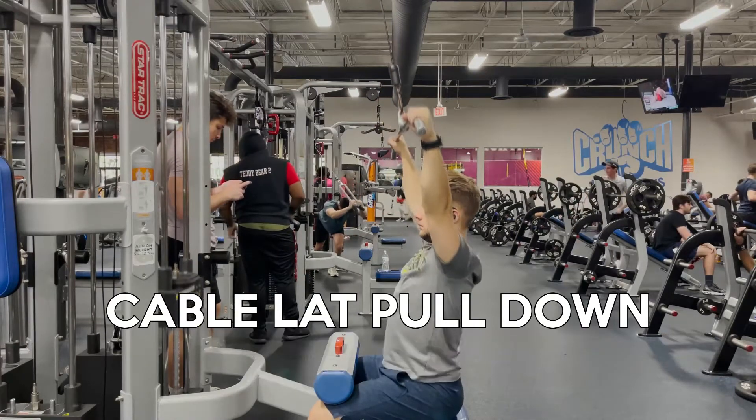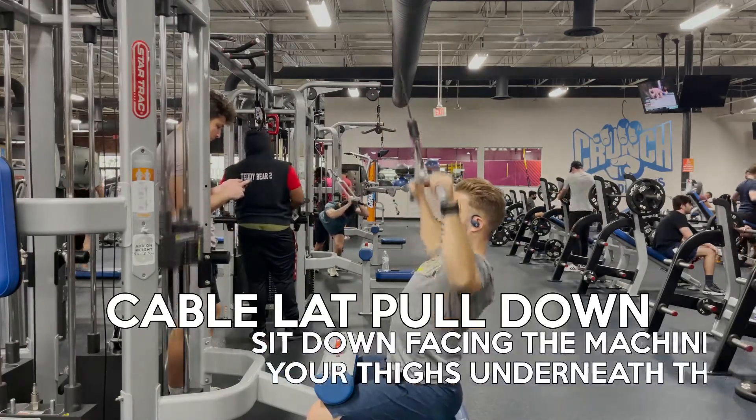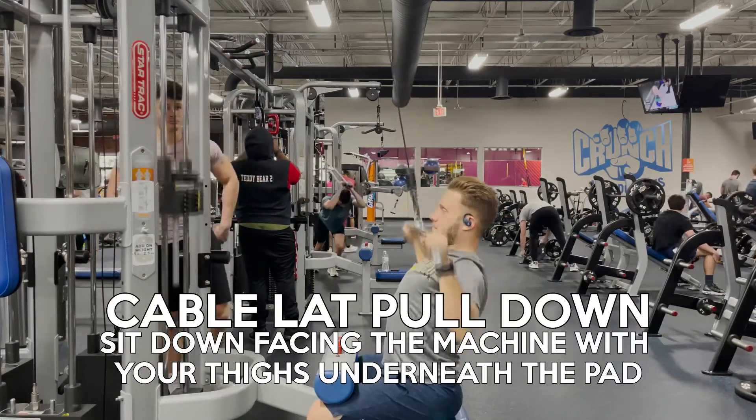To begin with, place your hands wider than shoulder width on the bar. From there, sit down facing the equipment with your thighs under the pad.